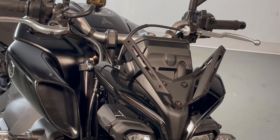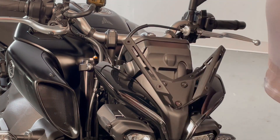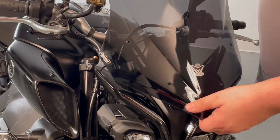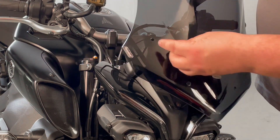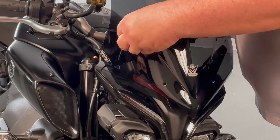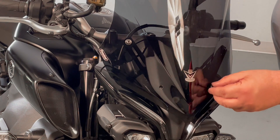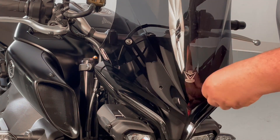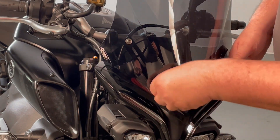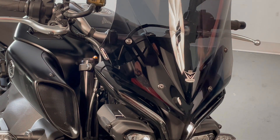Now we're going to install the actual windshield. Line it up over the well nuts, and again be very careful not to push too hard — you can push them right off the back of the bracket. Just line it up and use the stock original bolt from the first shield, then tighten down with your four millimeter Allen.